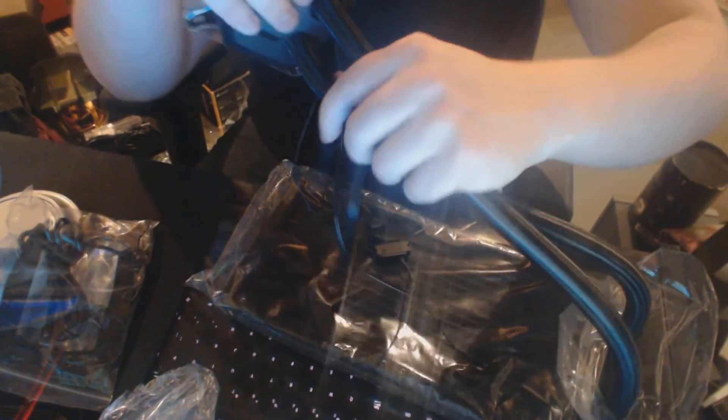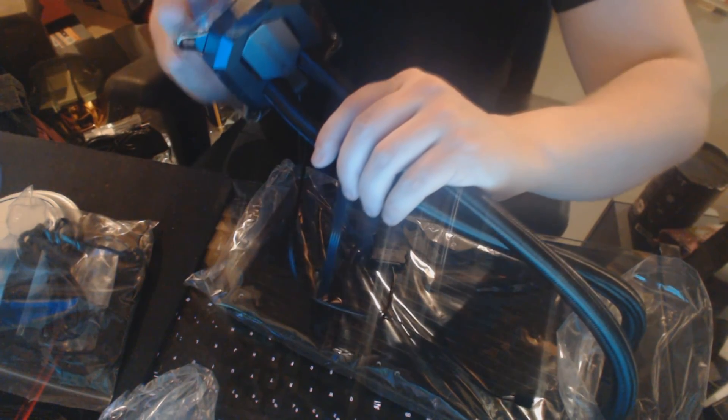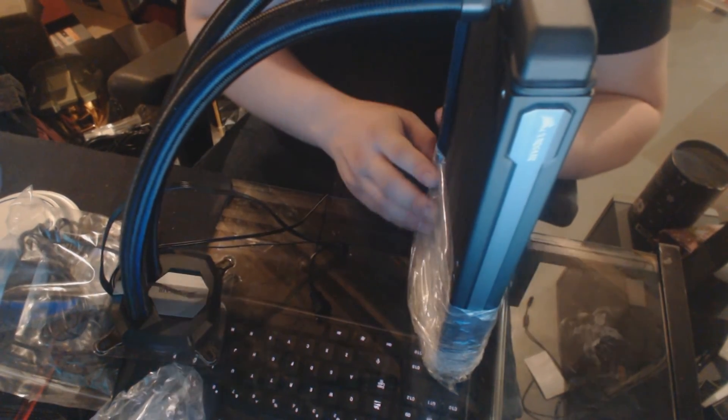Now you've got the actual water block. This is bigger than I thought — he is quite a big one. The Corsair logo on top lights up with RGB LED, so you've got a whole variety of different colors, which is great. Now we've got the actual radiator itself, which is once again very, very nice. It's got very nice fins set up, all that stuff — very easy, very nice.